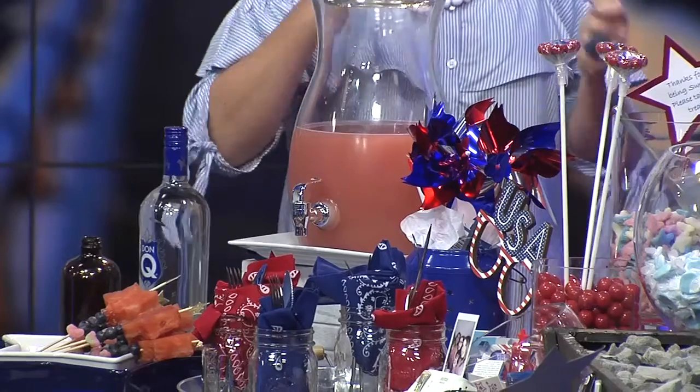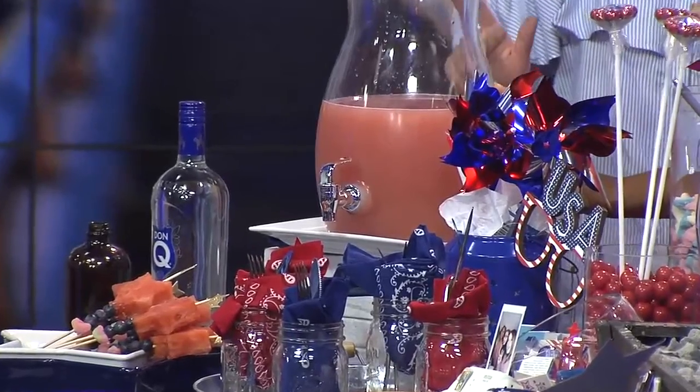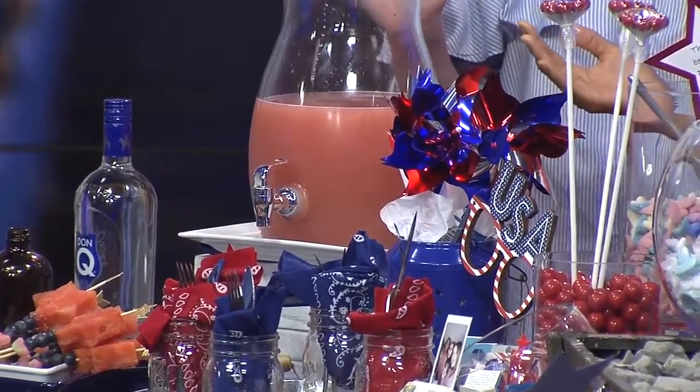I batched it out as a mocktail, and then I'll usually put on my bar the ingredients so that the adults can just spike it if they want. So what's in here? It's three parts watermelon juice, one part lime juice, and then a splash of Sprite. That's easy — super easy to do.